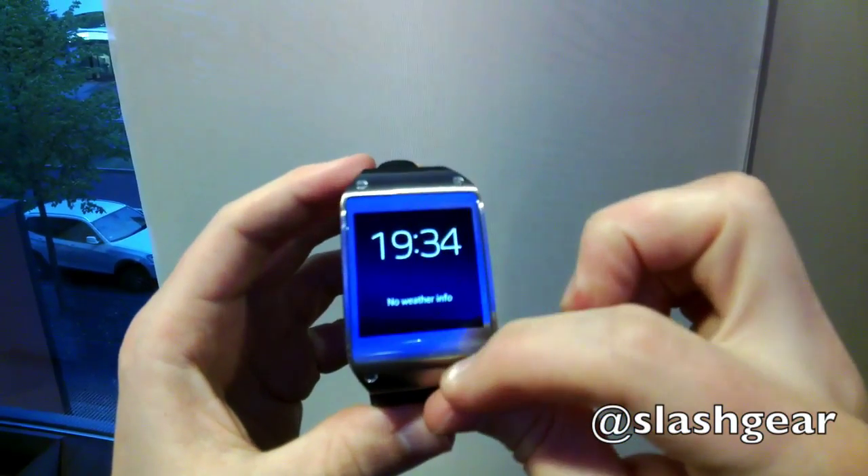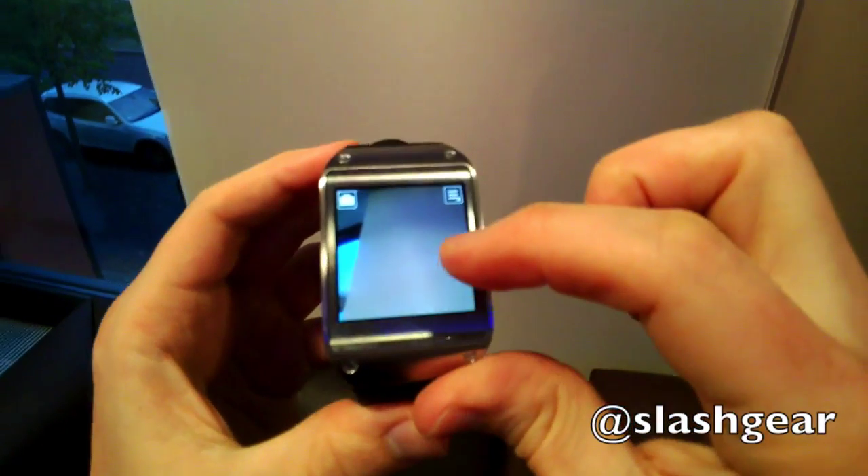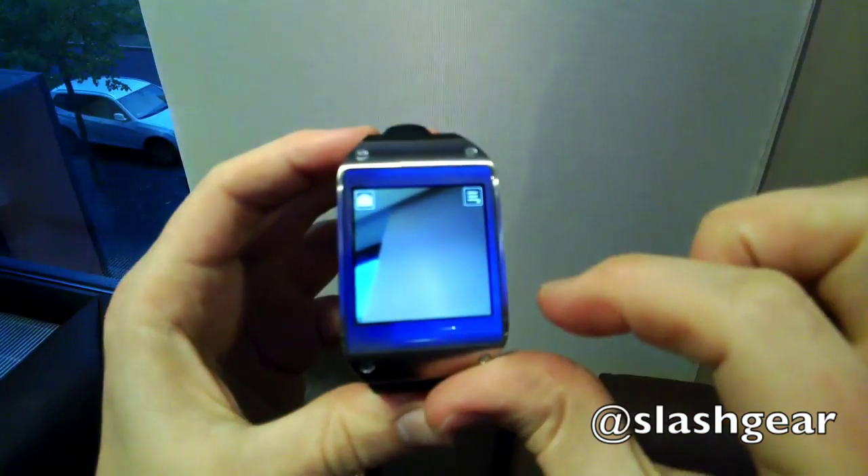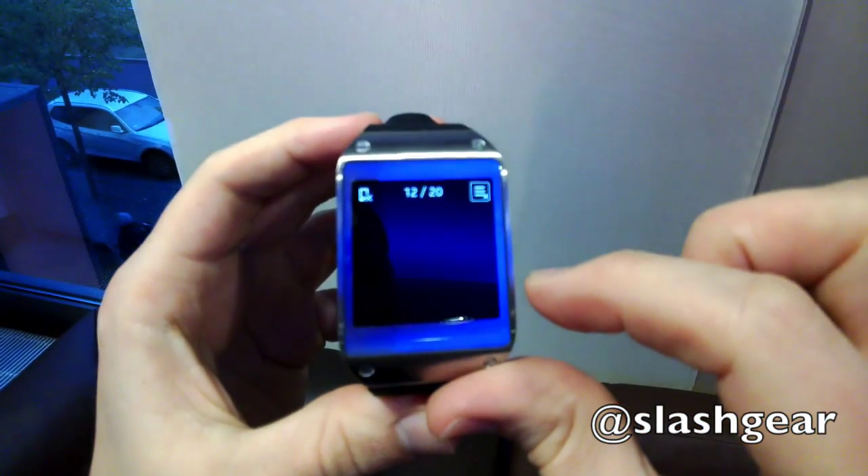The UI is controlled predominantly with gestures, with a downward swipe summoning the camera app. That can snap still images or up to 10-second video clips, which are synchronised with your phone but can also be shared directly from the Galaxy Gear.